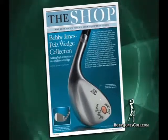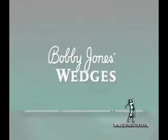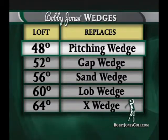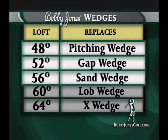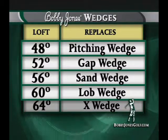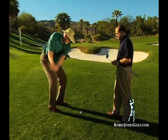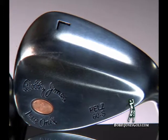Golf Magazine declares that Dave and Jesse have added high-tech pizzazz to a traditional wedge. Our wedges are available in five varieties: the 48-degree pitching wedge, the 52-degree gap wedge, the 56-degree sand wedge, the 60-degree lob wedge, and the 64-degree X wedge. If you want to start out gently, try the 56 and compare it to your sand wedge, or the 60 and compare it to your L wedge, and see if you don't notice the difference in performance off the grooves.